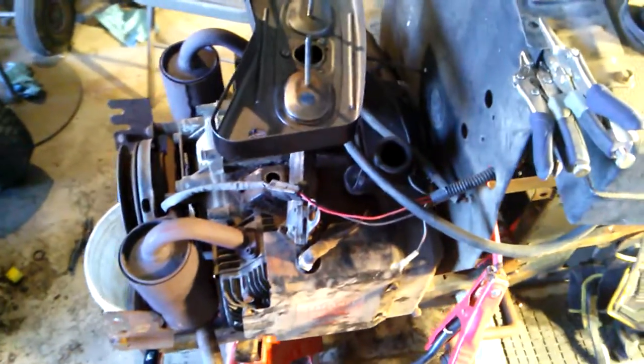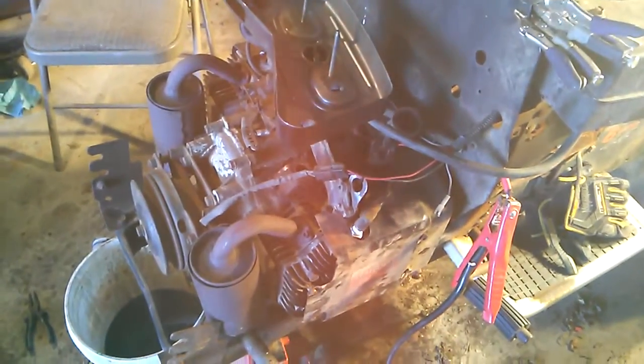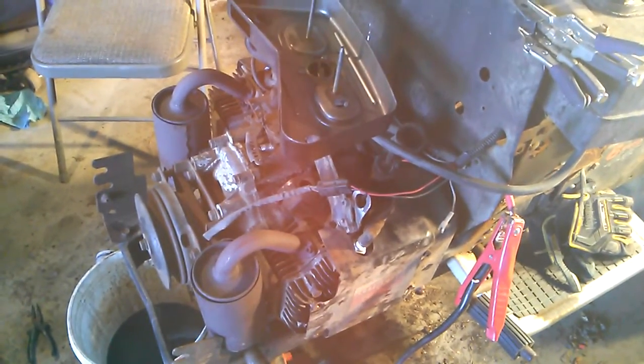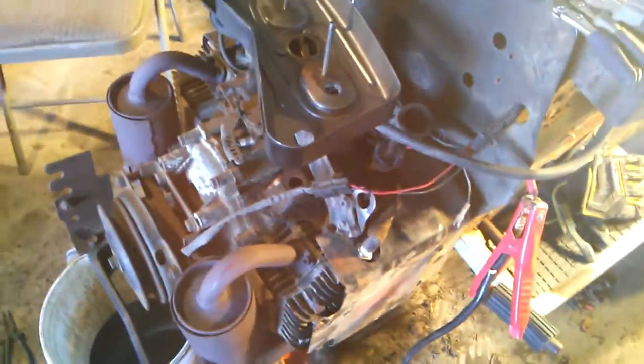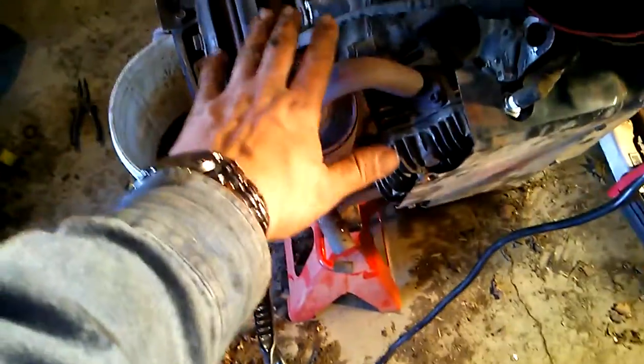Hey guys, if you are a member of Maine Mudmowers, you probably saw me posting pictures of this all morning. I got it all back together, and I have actually tried it — it's not warm, I'm not going to touch that.